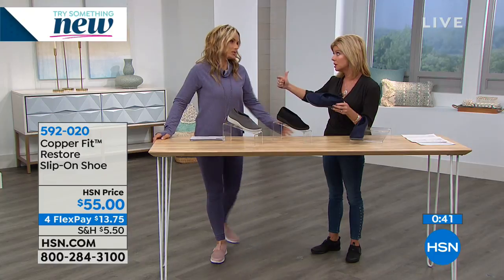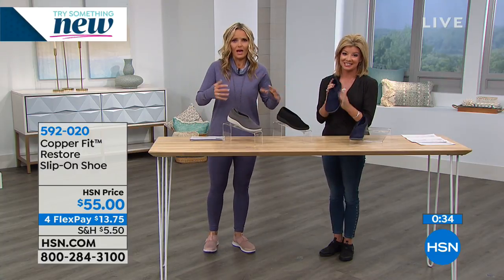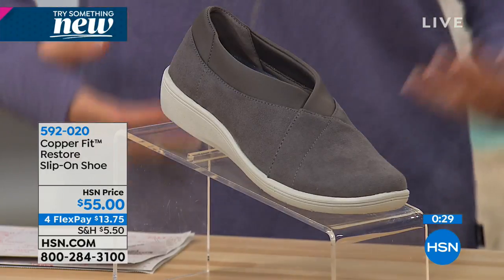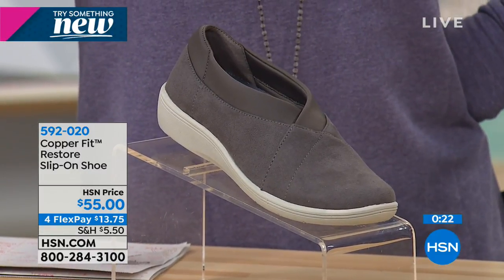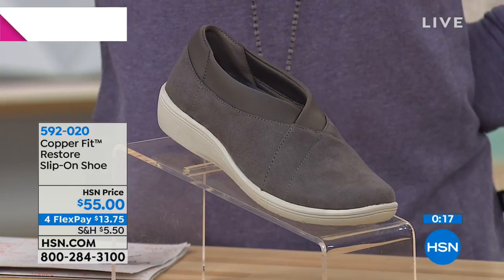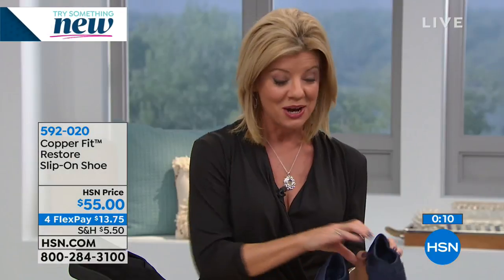She does a lot of walking too, even with her bad back — she can't bend. She can walk but I'm always saying 'slow down, mom,' because if she falls, that's the thing. It's a good thing she's in these because you get that rebound and you've got a good tread on the bottom. Your feet will stay warm but they won't sweat. I'm so glad these are back here today with four flex pays.